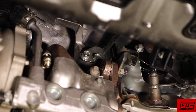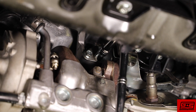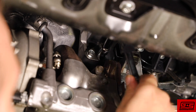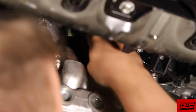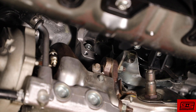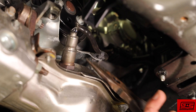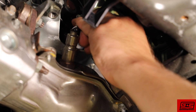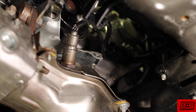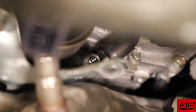Right above the turbocharger, there's a bracket with two 12 millimeter bolts. Find these bolts and remove them. You may need to use a breaker bar to help you get them out. This bracket has a small clip that the O2 sensor wiring plugs into. Remove the clip. Remove the last bracket bolt that's shown here and pull the bracket out.